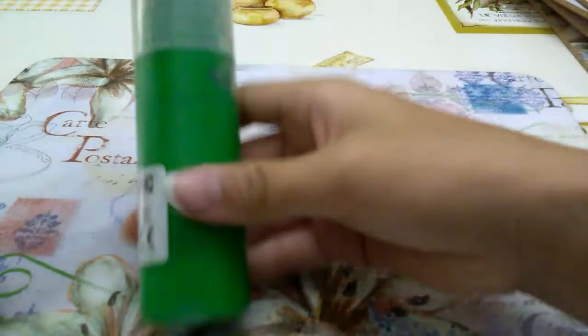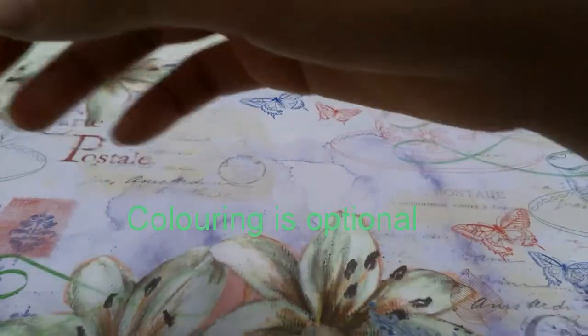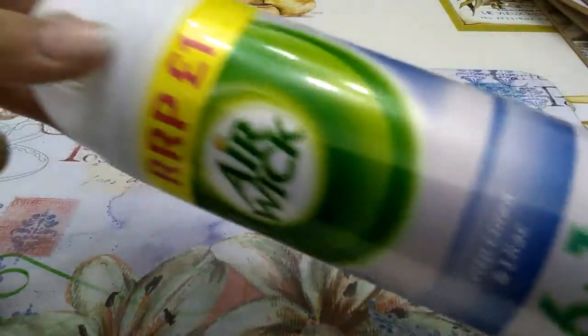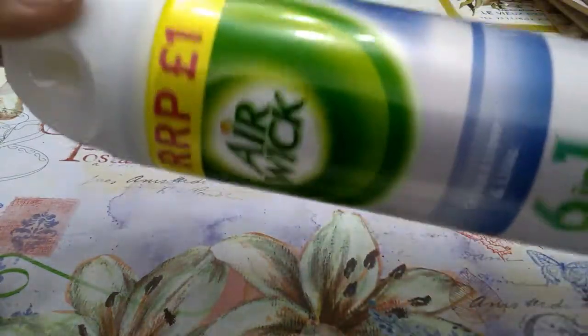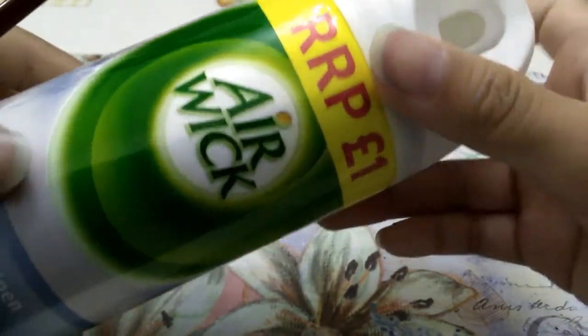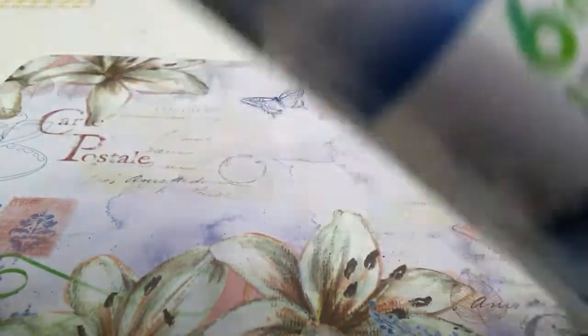Then you would need some colouring — I'm using paint, but you don't have to. For the activator I am using Airwick air freshener. It has to be Airwick specifically, because there's only one brand called Airwick, and other air fresheners won't work.